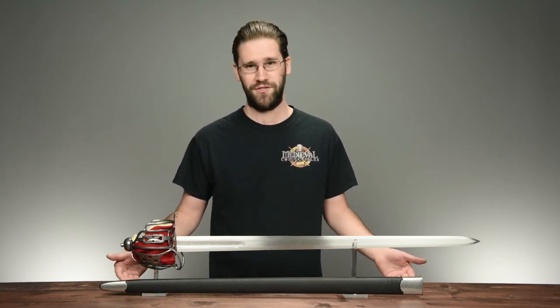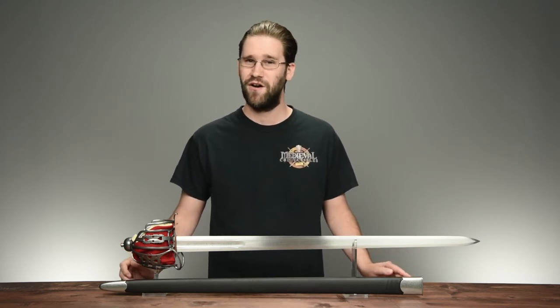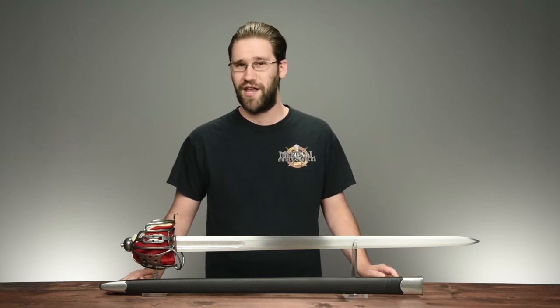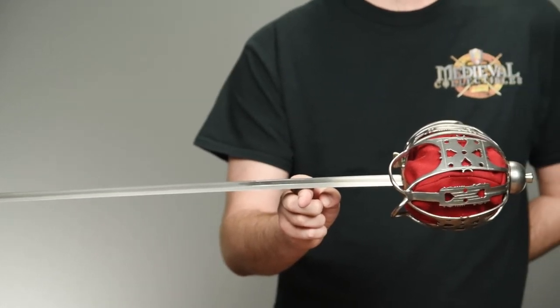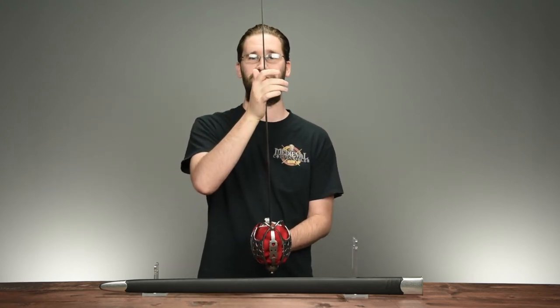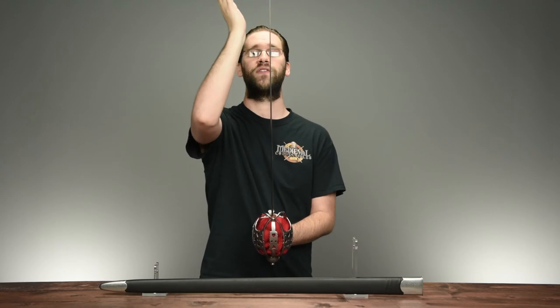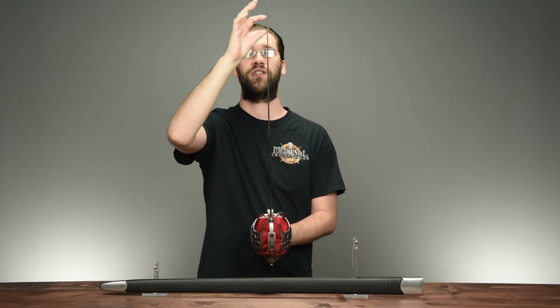Back to the weapon before us: this basket hilt sword is hand forged from 1566 high carbon steel. It has a tough, durable, and flexible blade that is double edged and very sharp, with a hexagon cross section and a flat ground edge. Its point of balance rests about five inches from the basket. The sword's point of percussion — that point at which the sword vibrates the least upon impact — is about 22 to 23 inches up from the basket guard, right about here.